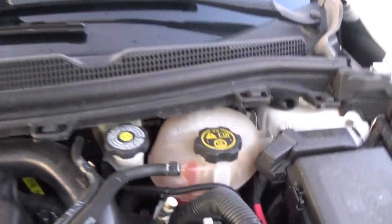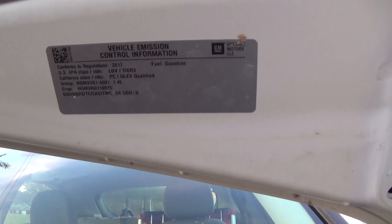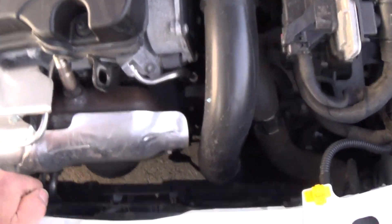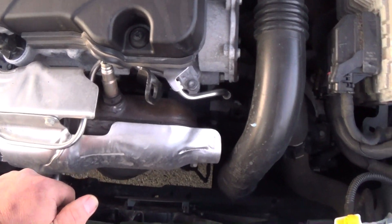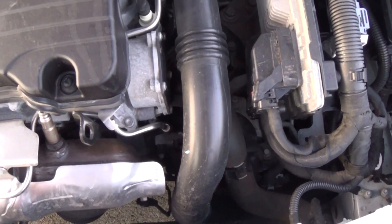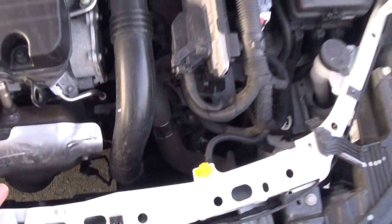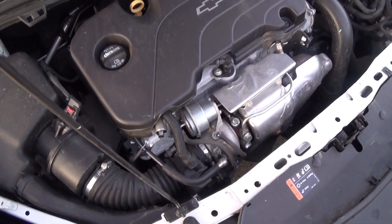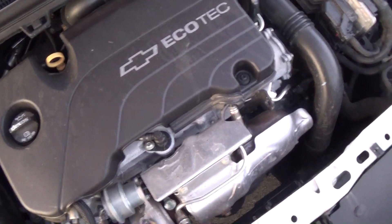1.4 liter. The thing I hate and would love to learn how to disable is that mess where you pull up to a stoplight and it shuts off. That drives me batty. But for what it is, it's a nice running little car.